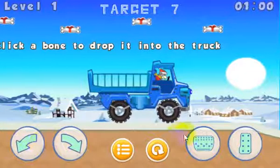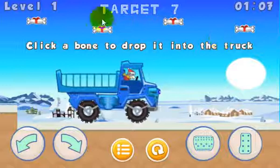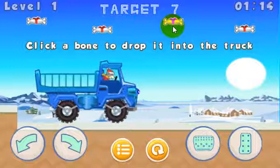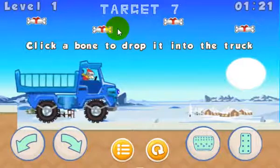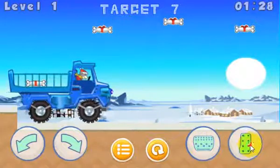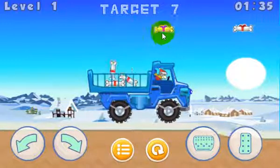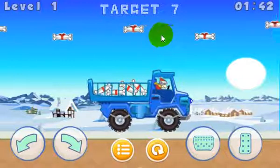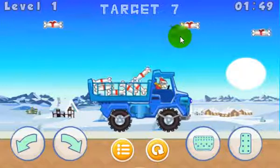Let's go back a little in reverse. When you start the level, it says click a bone to drop it in the truck. The target is seven for this particular level, but it's random numbers, so the next time you play it might be a different number — you've got to pay attention to this. It's basically saying you need to bring seven bones to the collection point. Let's click on them — one, two, three, four. There's plenty of bones here, so if you miss some, that's fine. We've got five, six, and seven.